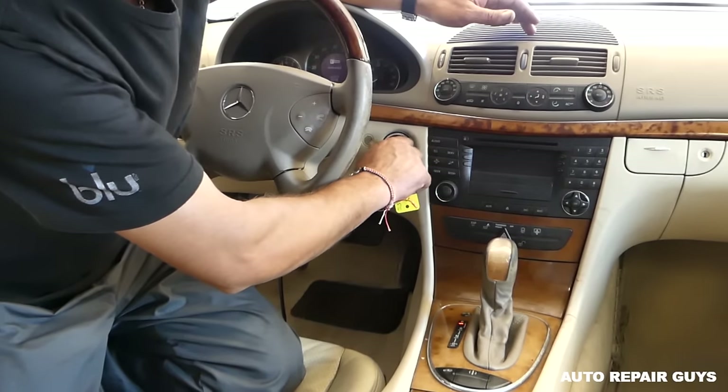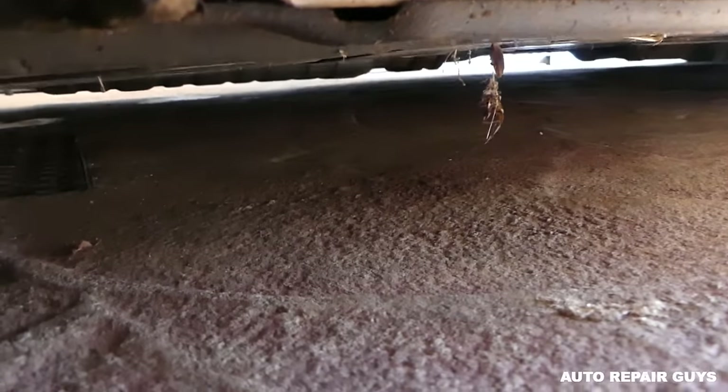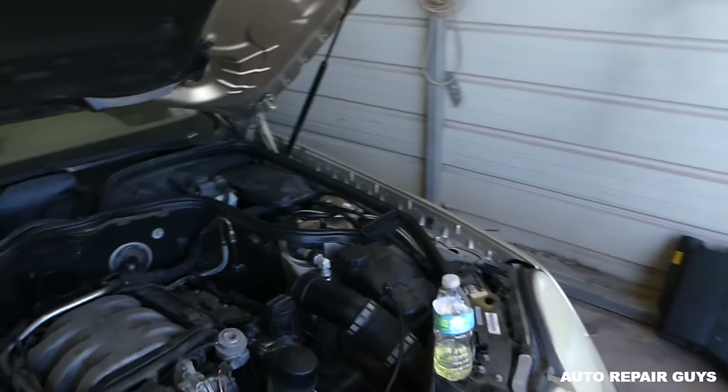If we turn the ignition on and then turn it on, you'll be able to hear the pump if it runs. Let me go under the car and see if I can get a better sound. I can definitely hear it now, so the pump is working — that's not the problem.